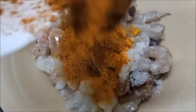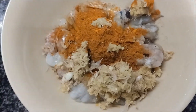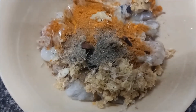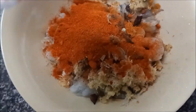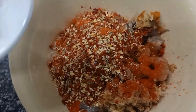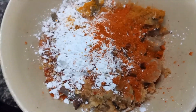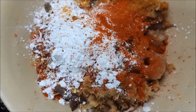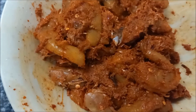Put the fish in the pan. Put the ginger garlic paste. Add the masala. Put the fried pepper, put the fish down, put it in the pan.